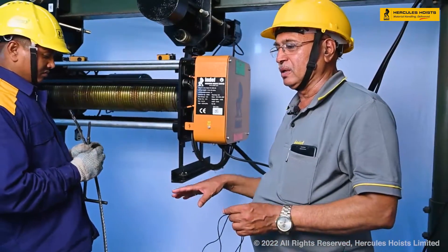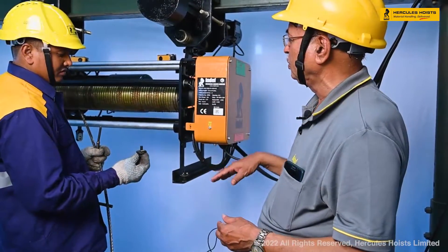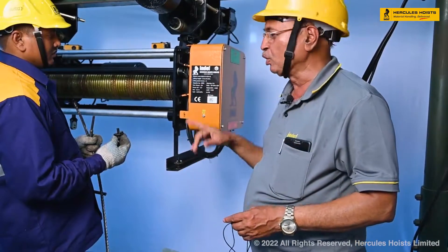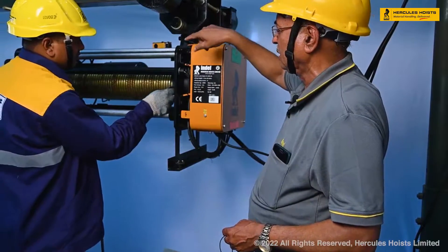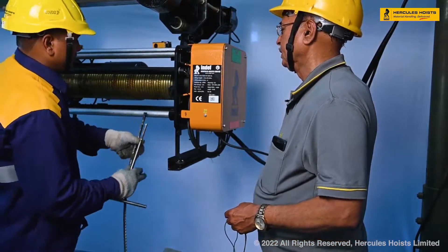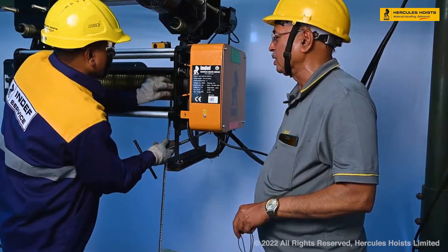Now this is the rope — we have removed the rope. Now how we want to feed the rope again? That is the procedure: one end of the rope we are anchoring on the drum with the help of the rope clamp.